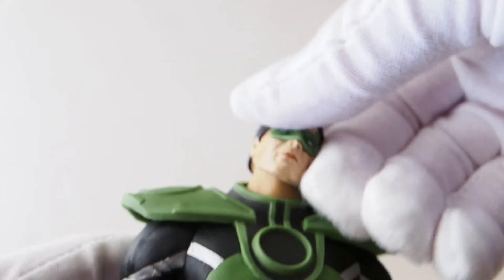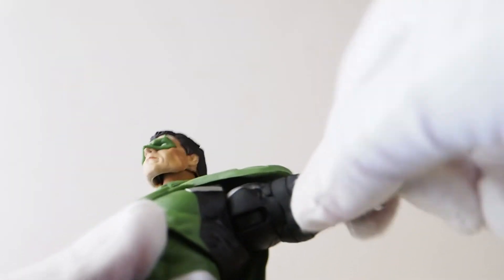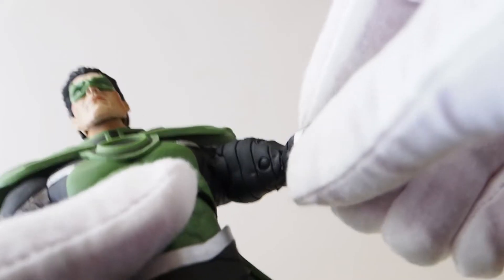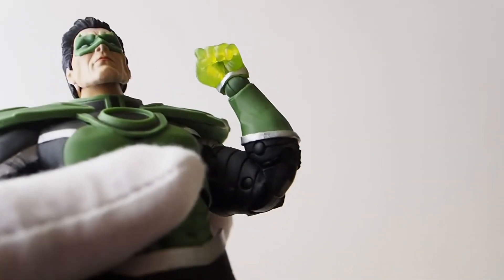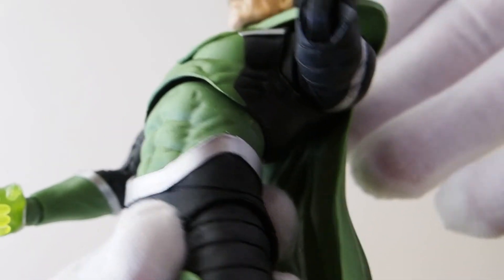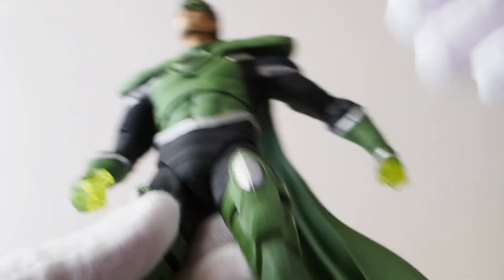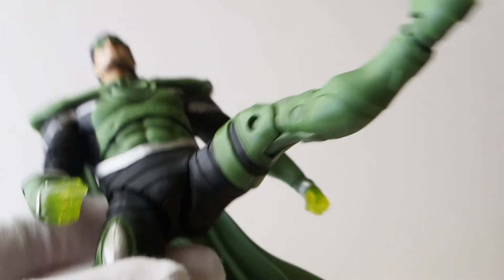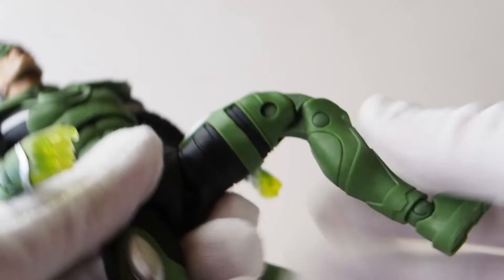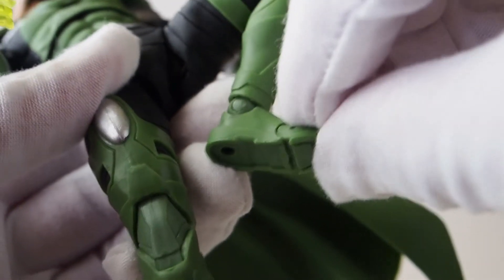As far as articulation, it's all the same — ball jointed head, he can look up and down a little bit. Shoulders have good range, though they will get hindered by the shoulder armor. Double jointed elbows, ball hinge wrists, and for the chest there's an arch back with a little bit of crunch. You could do a flight pose if you want. For the hips, it can go about 90 degrees but at an angle — you have to spread it out a little bit. Knee joints look really good, and then ball hinge ankles with toe articulation.